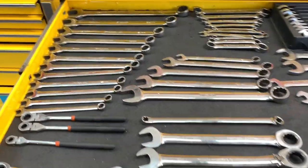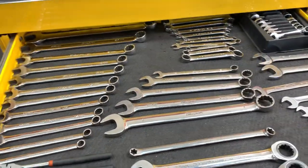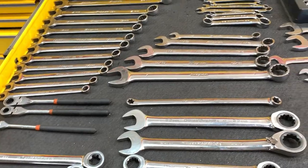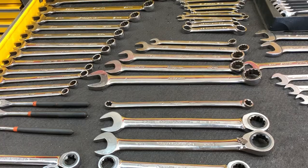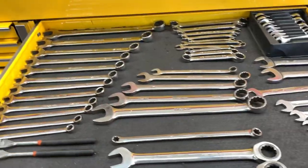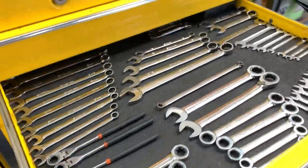Here we are — your wrench door starts looking like this, and I'm looking for options to show you. Today we're covering the Toolbox Widget. There are many options out there and I want to go into as much detail as I can. Let's check these out.